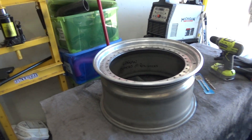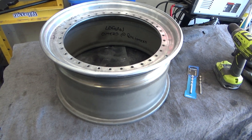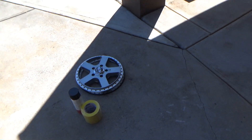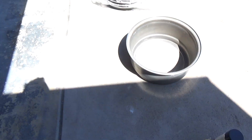Welcome back to another video. Today gonna put some wheels together, do some undercoating, maybe play with some other parts if they arrive. Got the old lip sitting on top of a new barrel that I just picked up, and we've got four new lips sitting out here. One of the sensors over there - gonna get ready.